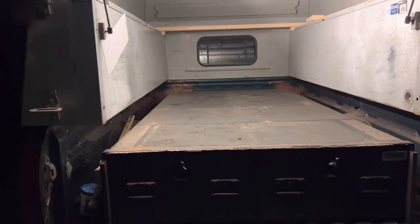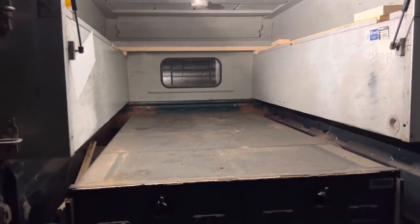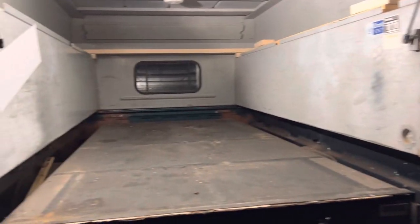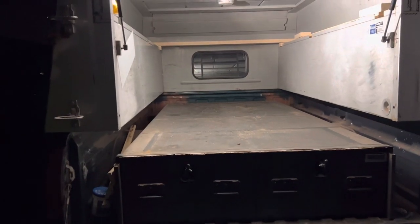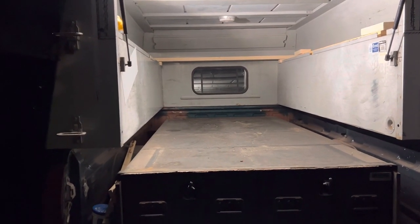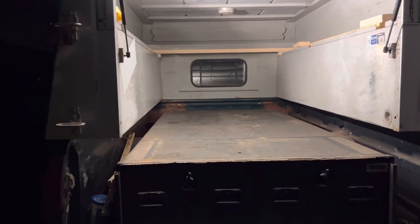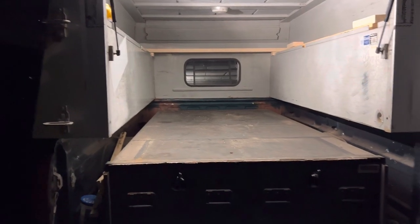It's better than what I had before. When I had the cargo glide in there I couldn't get any sheets because the width here in my cap is only 46 inches. I didn't know that before I bought it, so I kind of got stuck with it. I really like it except for that part.